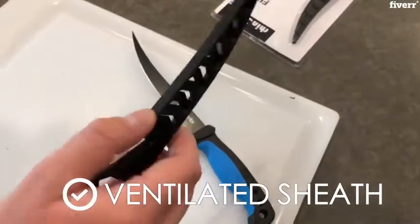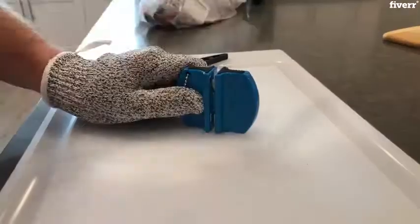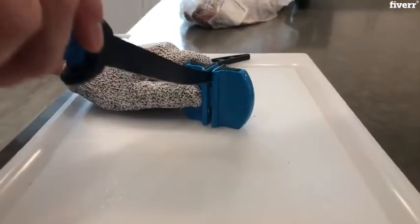The vented cover allows air flow to prevent odors. It also protects the blade when storing it or for safely traveling with it. Remember to sharpen the blade before filleting. But depending on your knife skills, make sure to sharpen your knife according to your needs.